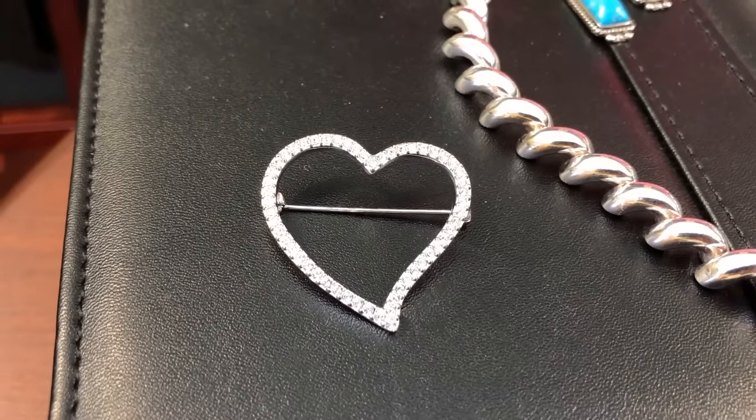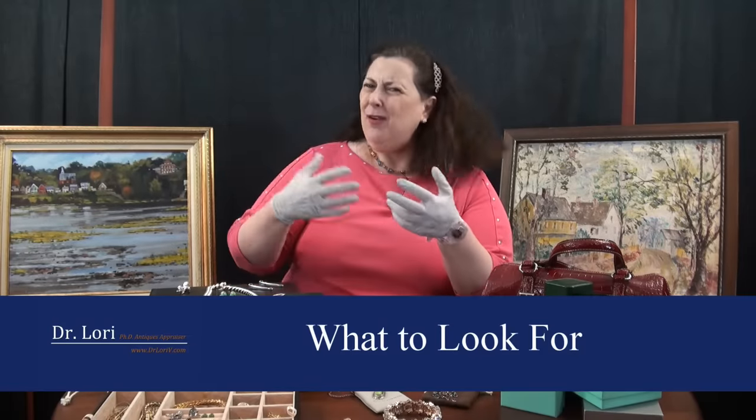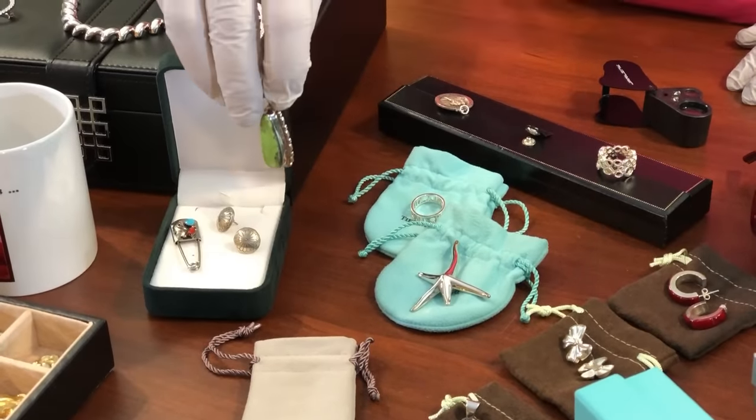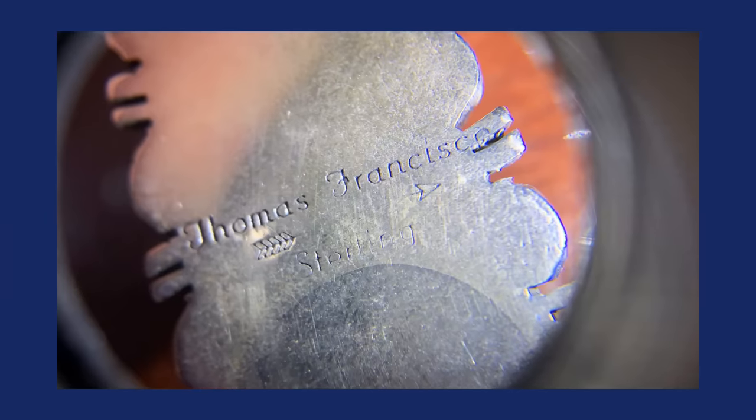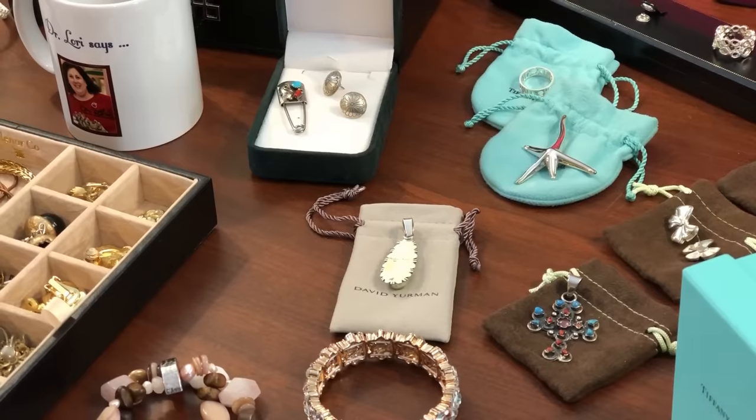The other thing to consider is materials — stones or other elements in the piece. You might have crystals, a Native American stone, Gaspiite, a type of turquoise, coral, or amethyst. Also consider complexity of design — how difficult and time-consuming was the design? The maker is important too. This Native American piece by Thomas Francisco has a sterling fineness mark and an arrow mark as the designer's logo. This piece is worth about $250, similar to the Italian San Marco link necklace.